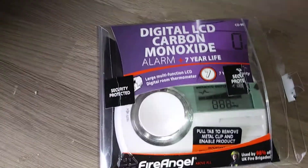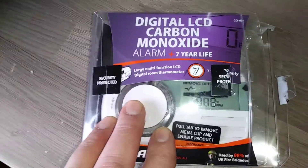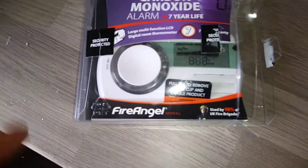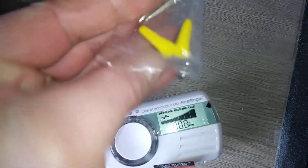Hi guys, it's Tony here. Today we're looking at the Fire Angel digital LCD carbon monoxide alarm. We're going to do a little unboxing of that. It comes with some fittings if you want to put it on the wall.